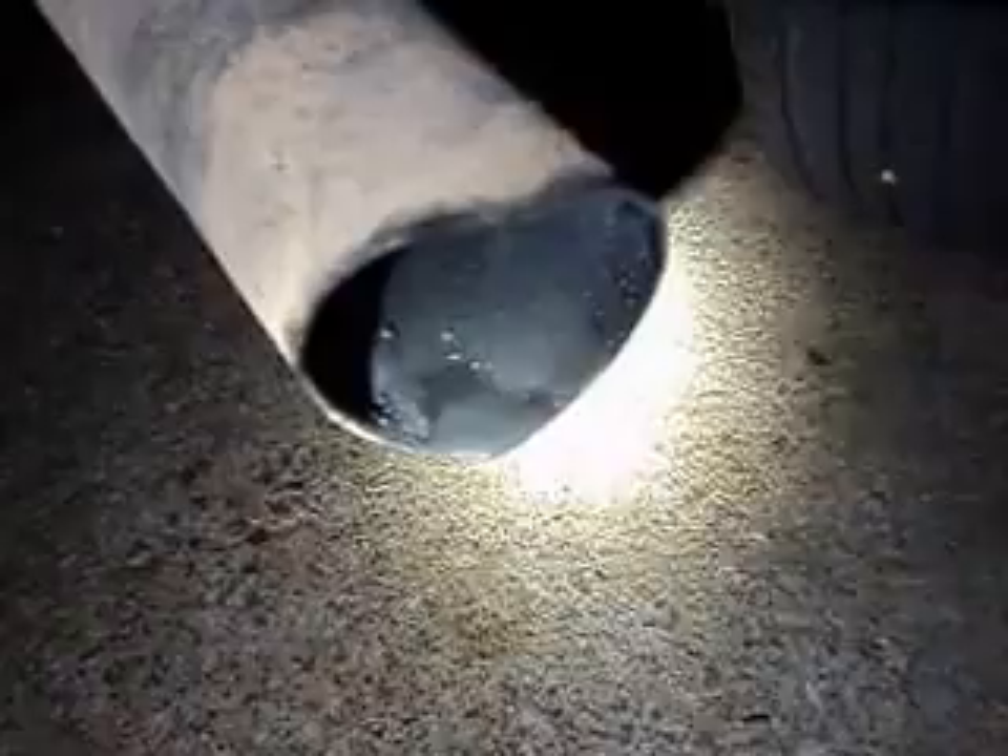I want to show you how you can tell if you have a head gasket that's leaking water. First of all, if you've been running it for a little bit, you should be able to see all this water right here. Then you come up to the actual top — there's water right here at the very end. See that water coming out, and it's dripping.